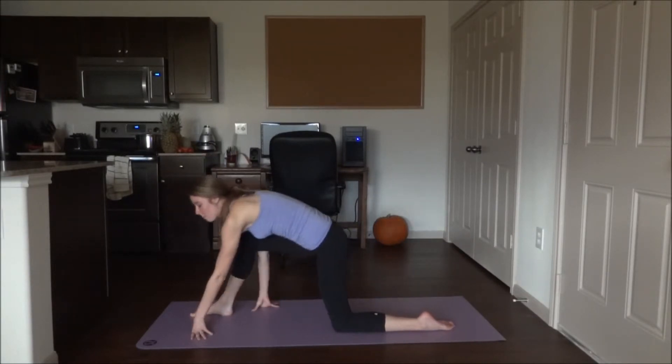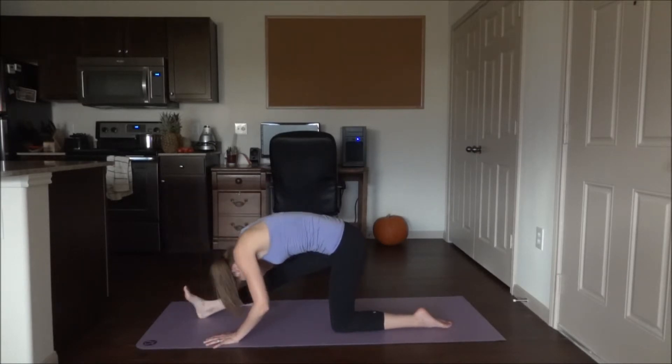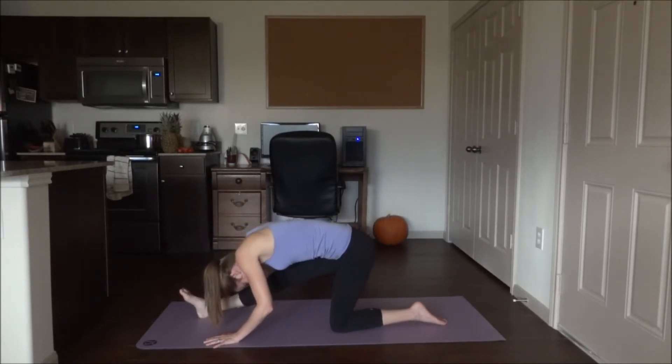From here go ahead and shift back. Straighten that front leg, come up on the heel, and lean forward, stretching out the hamstring.